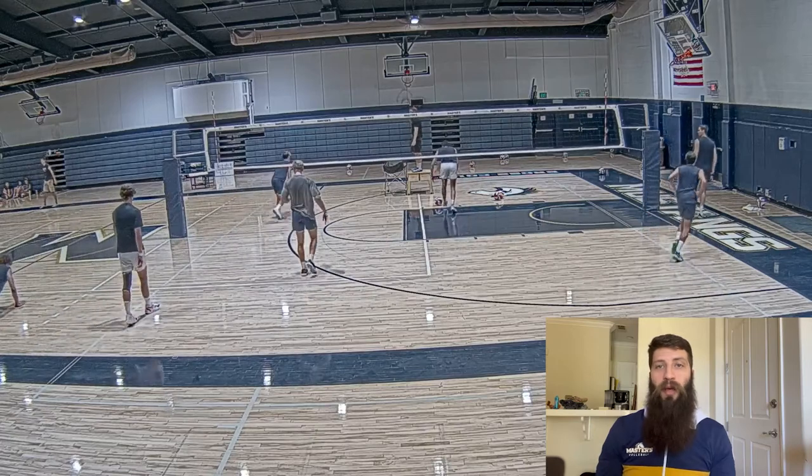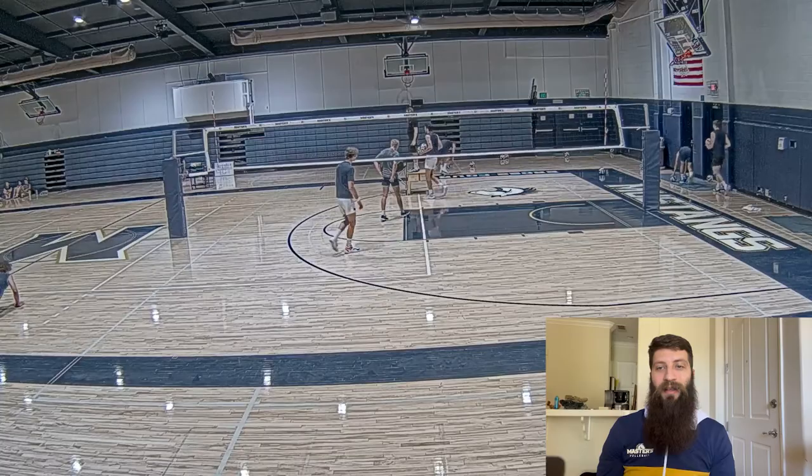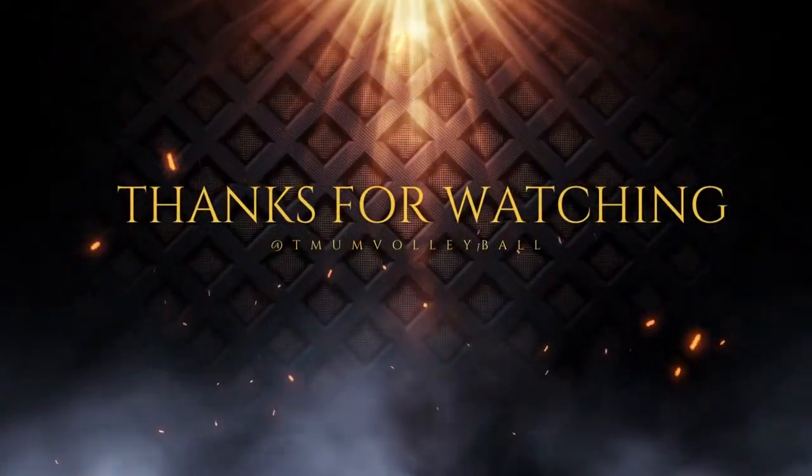That's a little bit of what we're working on. Feel free to comment below if you have any questions, and thank you guys for watching. We'll see you next time.